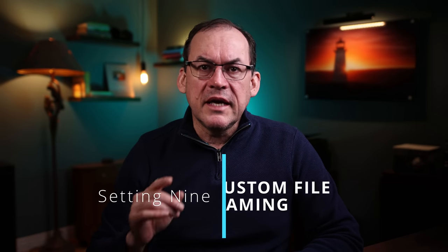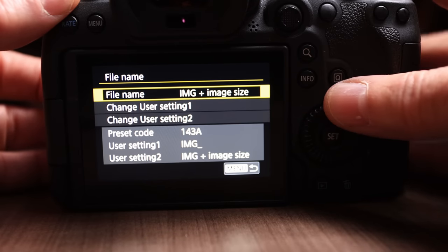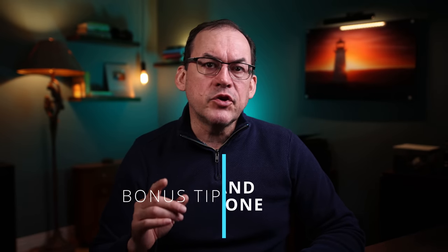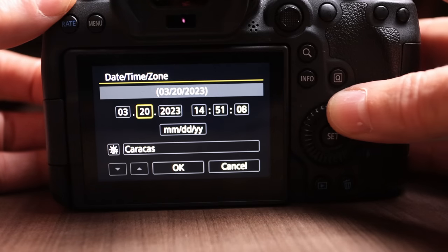One great feature many people don't take advantage of is customizing the file names of photos written to the card. In many cameras you can set up two profiles if you have multiple users of the same camera. You can use these to identify your photos on your PC, keep track of who's using which memory card, or start a new naming convention for a new project or trip. Also make sure to set the date and time zone properly — you may be asked when booting up a new camera for the first time. If you don't have it set, you may struggle to figure out which photos belong to which trip or project.